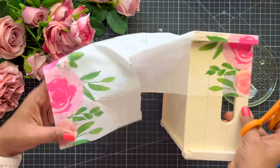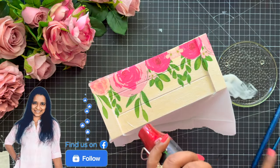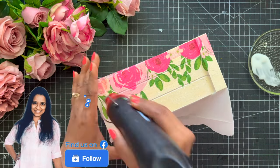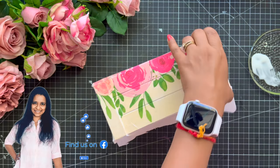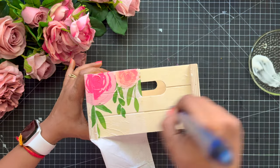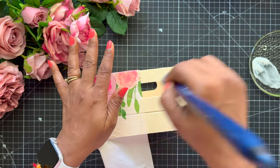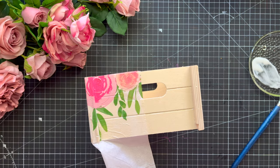Meanwhile, I also want to tell you that we have a Facebook page where we do a lot of live sessions and crafting tutorials, so do check that out and follow us. Now coming back to the tutorial, we will keep doing this process on our complete tray — we are going to repeat this process on the complete tray.